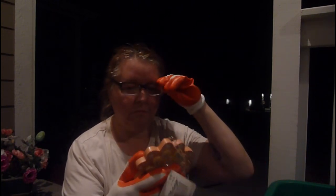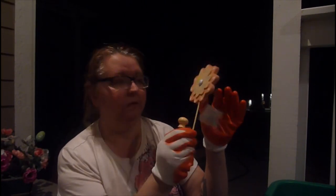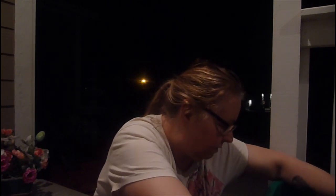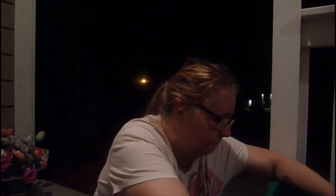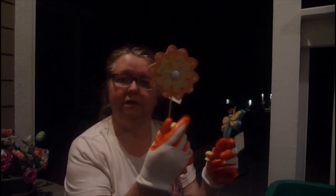They still have the price tags on them — they're little hooks from Michael's, $2.99, this one says $1.49. They're like little hook flower hooks. Here comes a dragonfly hook and they were selling these at a yard sale for three or four dollars. And this one is another flower hook — that is pretty cool.